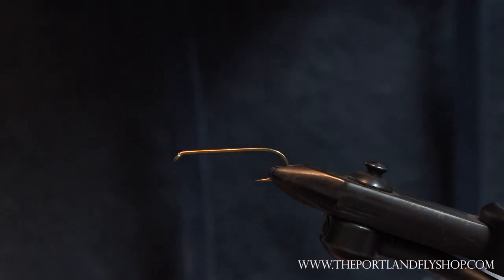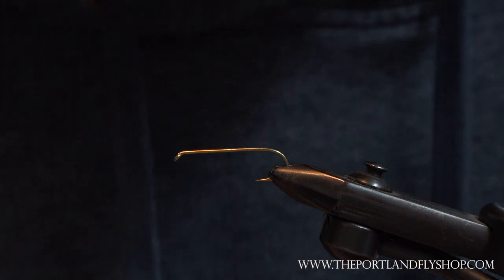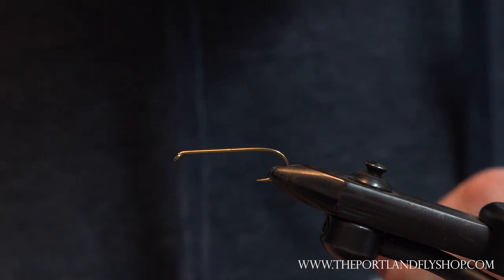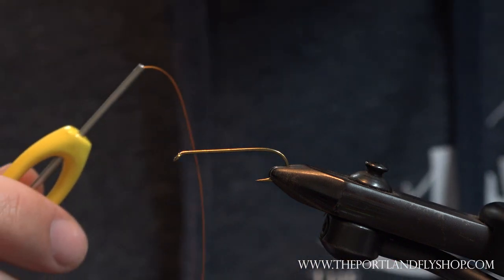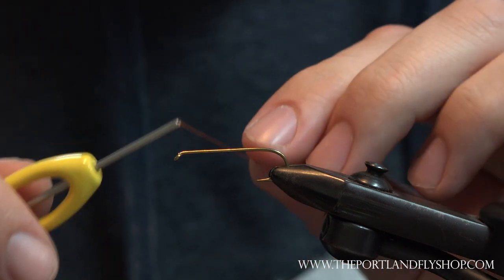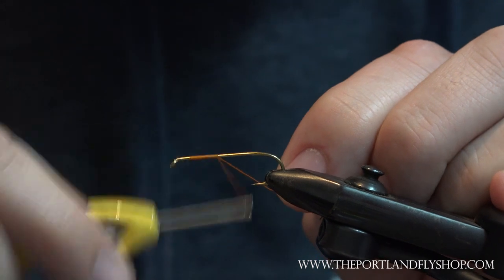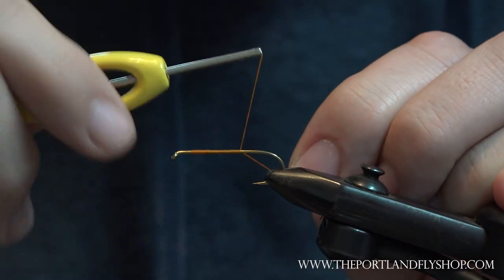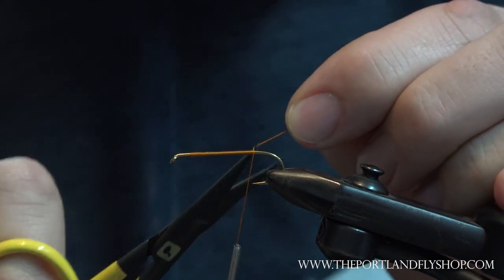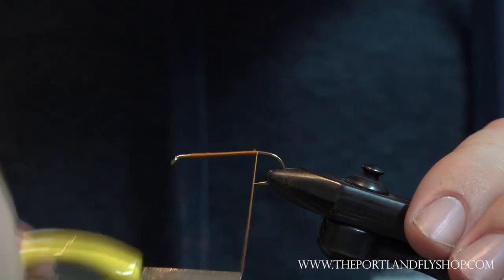Continuing with some of the classics, we've got the Jughead. This comes out of the Volume 2 Western Fly Tying Manual from Jack Dennis, 1980. We're gonna start with a 3x long — this is a size 6. You can tie it in an 8, you could even do this one on a 4. Four is on the bigger side, but sometimes they eat them — there are days where it seems like they only want big stuff, so this would be a good option.